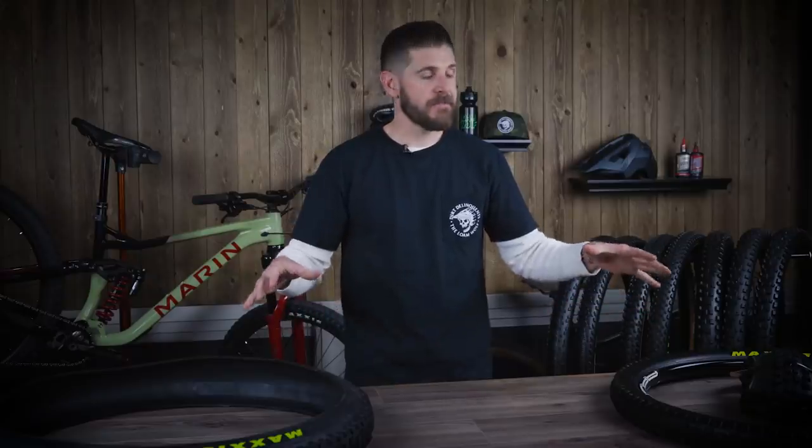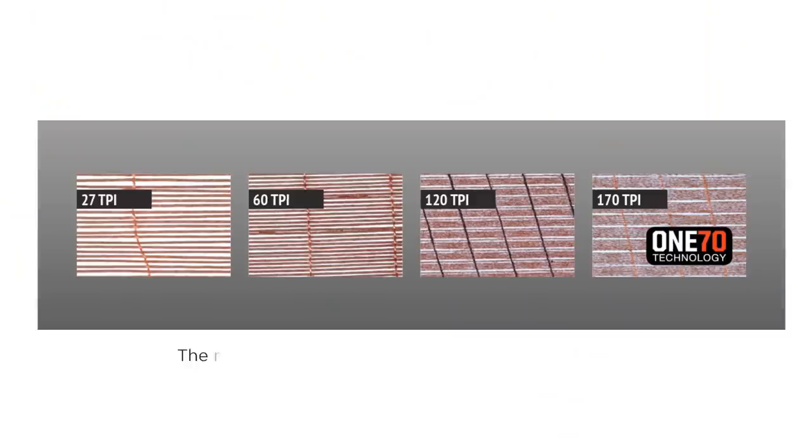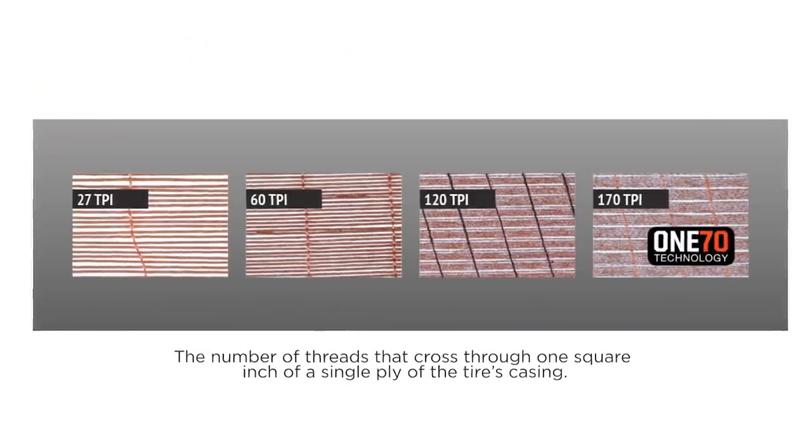We've got three very different Maxxis Minion DHF tires, and we're going to start from the foundation — essentially the skeleton of the tire, which is the carcass and the sidewalls. You've got a couple of things to look at: the number of plies and the threads per inch, or TPI. Most tires are going to have 60 or 120 TPI depending on the application.